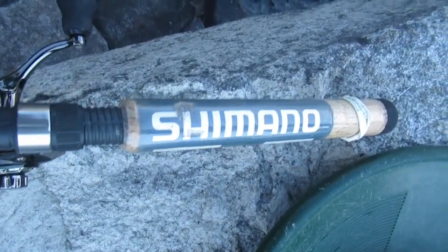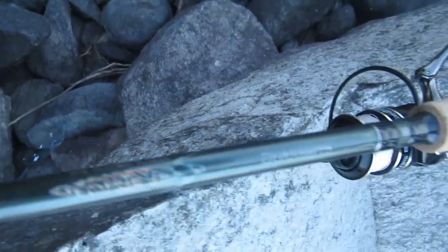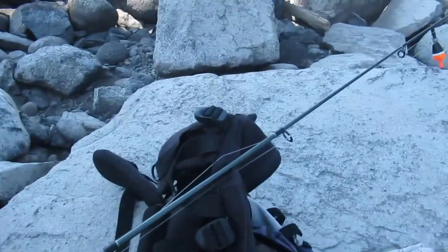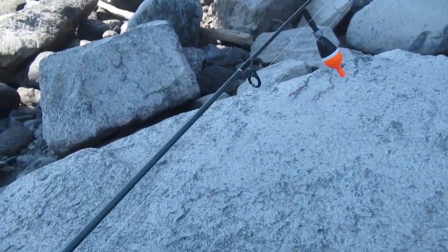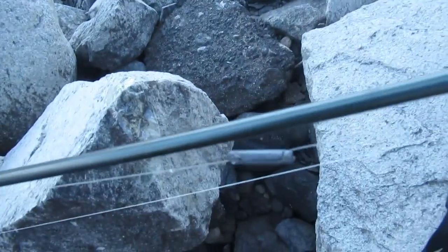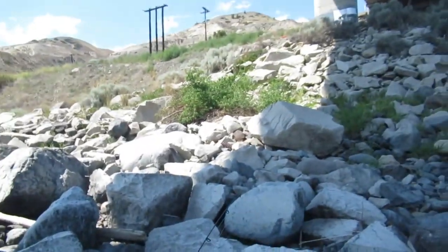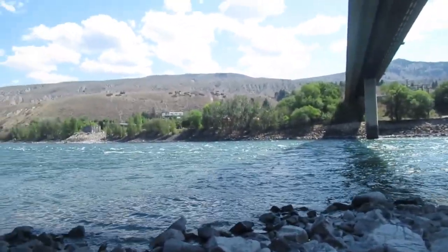Here's what I'm using: a Shimano rod, six foot medium, perfect for trout. I have my float, my weights, my leader, and one hook. I'm using dew worms. Going to throw it in right there — it's a deep pool — let's see what I get.